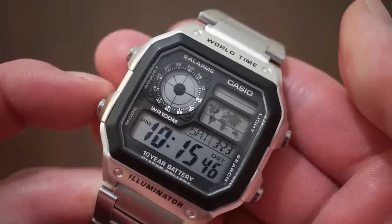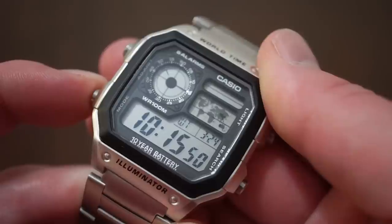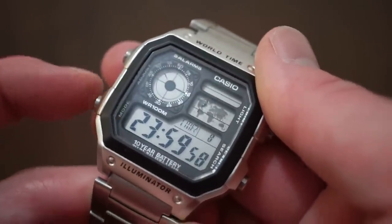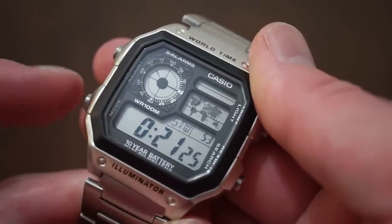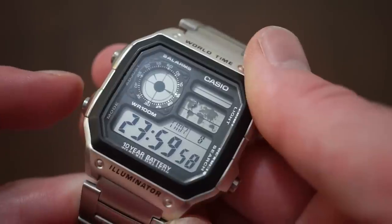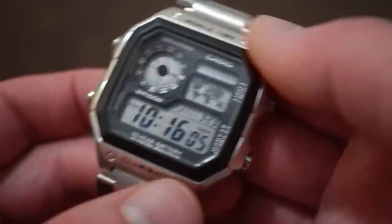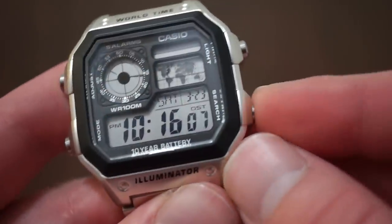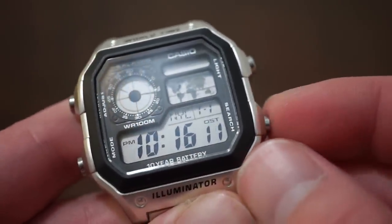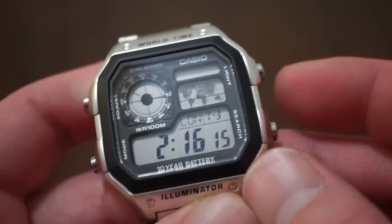To scroll through the times, we use this mode button. You can see: world time, then alarms — I believe this watch has five or six alarms — then a stopwatch, world time, alarm, a countdown timer, stopwatch, and then your time which you can set and change. You can see Rio, London, Paris, New York City — those are four I've listed right there, and there are a whole bunch of others you can scroll through.